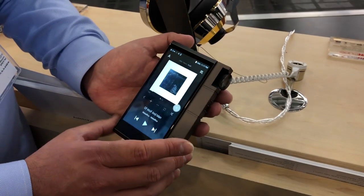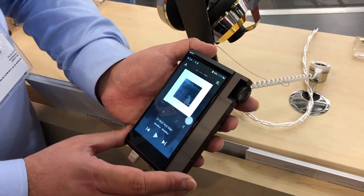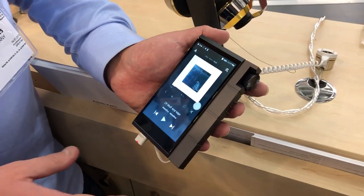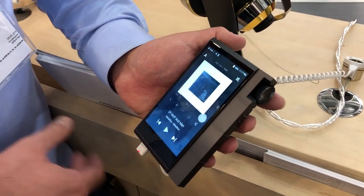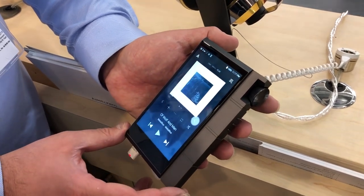So it's going to be trickled down — that software? You mean even the SR15 might have that? The SR15 does have it currently. So anything current will have it; the older players will not get it. So like the AK380 or the AK240 will not get that option.